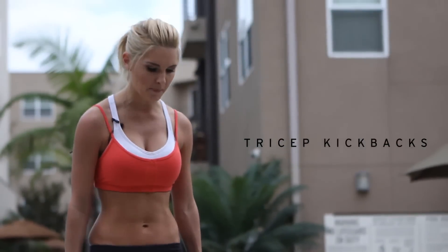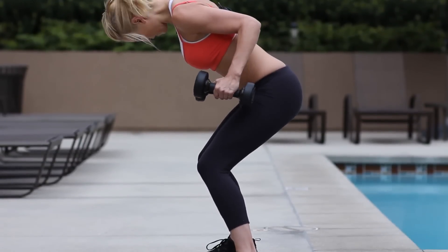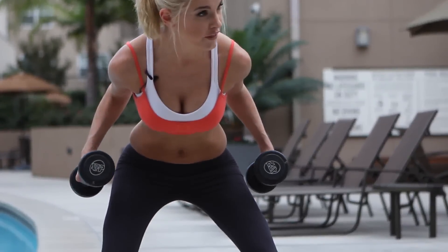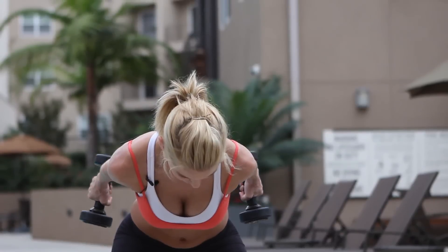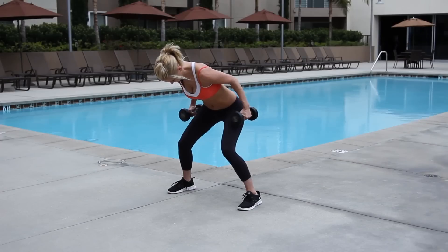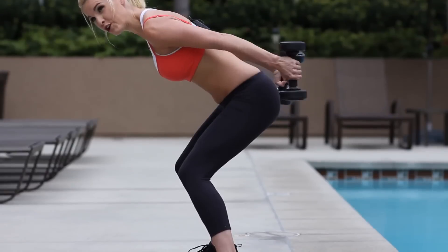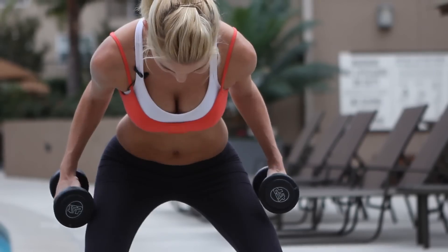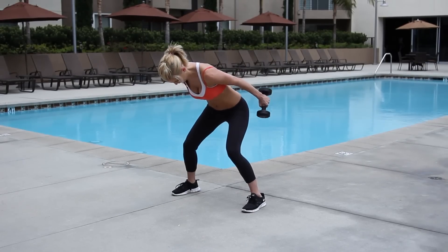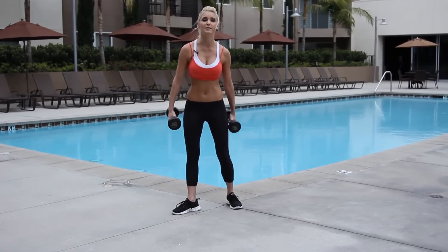We're going to take it into tricep kickback. Wider stance — I want you to get nice and low. Your elbows in and just extend backwards. We're going to do both at the same time, 10 reps. Try and keep that back nice and straight. Three. Extend those arms back — it's not a huge movement, so just think about being nice and controlled. Make sure the form is right. Two more. There you have it, you've done your tricep kickbacks.